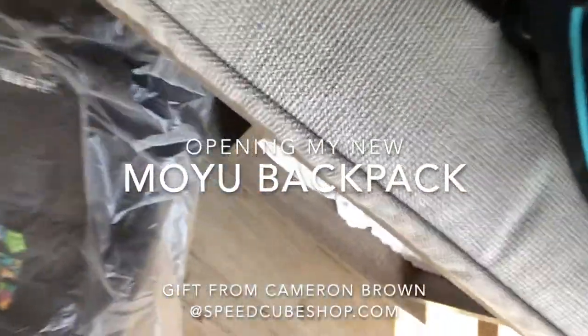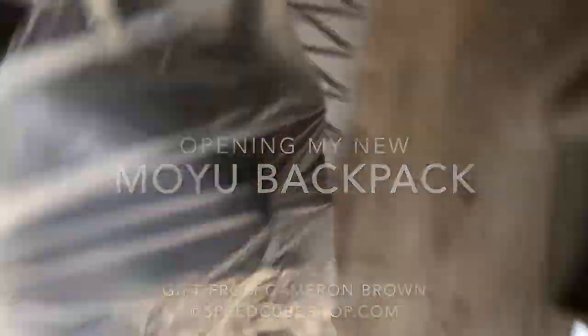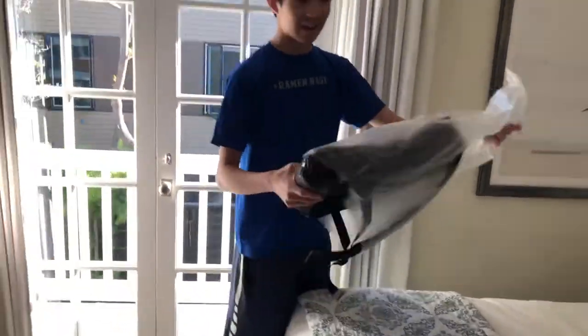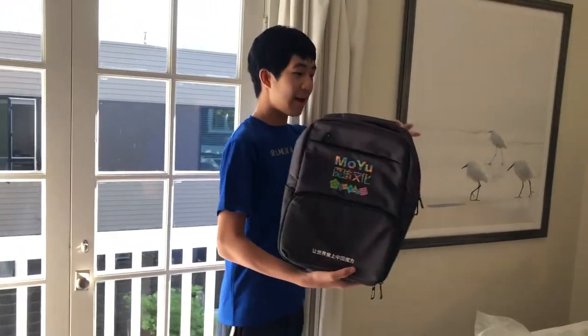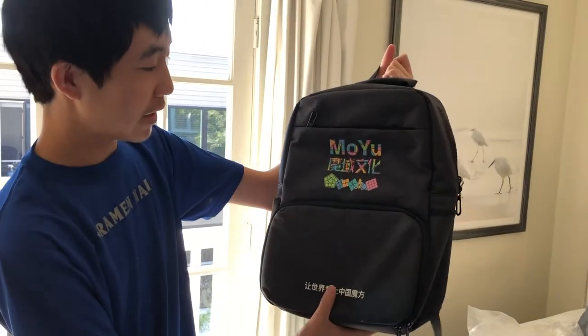Okay guys, this is the bag. I don't even know where to unbox this thing. Here's the bag guys. So it's just a plain gray bag, and MoYu in super colorful letters.